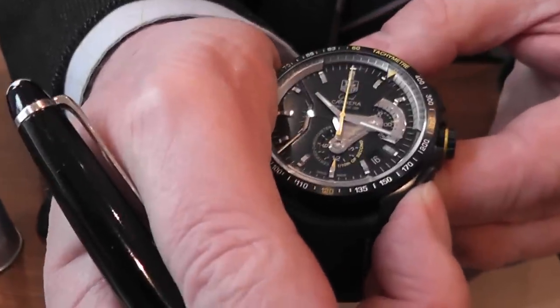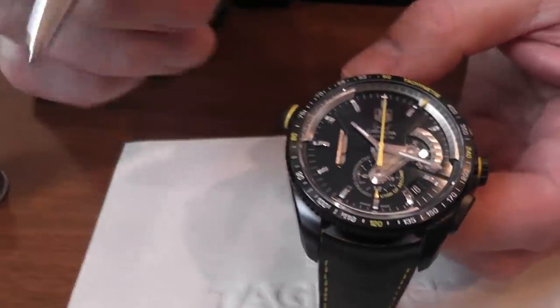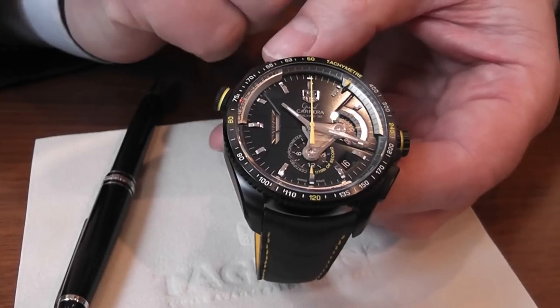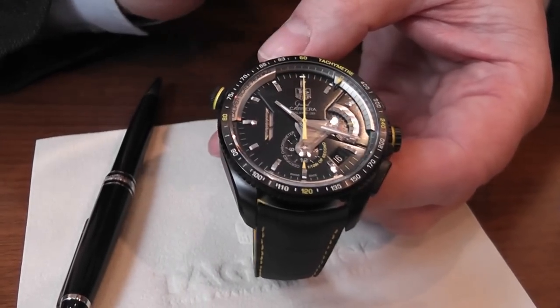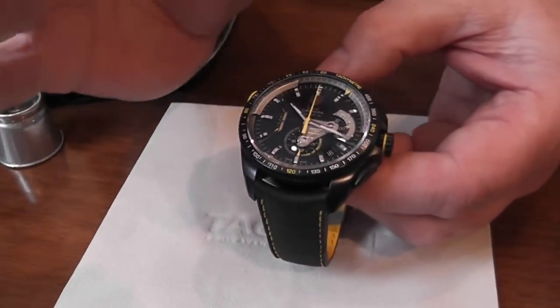To zero everything, you simply press the button and everything is zeroed. This is your normal position for reading the time and also setting the date.